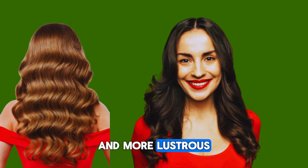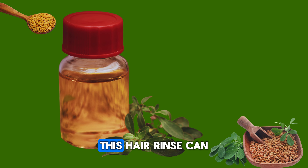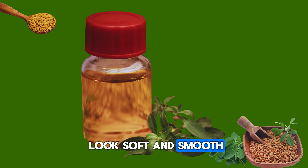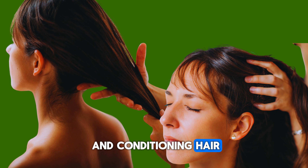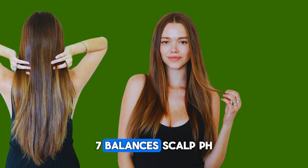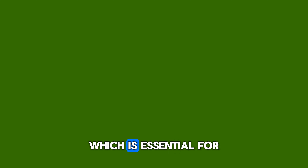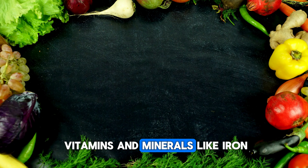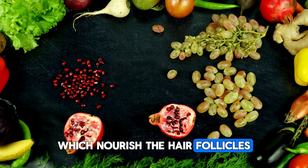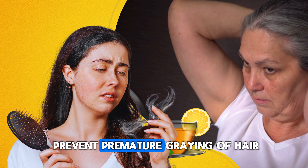3. Moisturizes scalp and reduces dryness: Fenugreek seeds work as a natural conditioner, reducing hair dryness. Washing your hair with fenugreek hair rinse can help you achieve shiny hair. Fenugreek seeds contain mucilage, which provides moisture to the scalp, reducing dryness and itching. 4. Fights dandruff: The medicinal properties of fenugreek seeds help reduce scalp dryness and fight dandruff, making the scalp healthier. Fenugreek has anti-fungal properties that help combat dandruff and soothe an irritated scalp. 5. Adds shine: Regular use of fenugreek can make hair shinier and more lustrous due to its high iron and protein content.